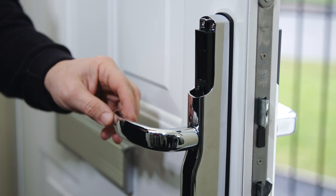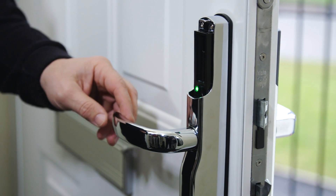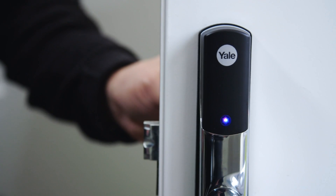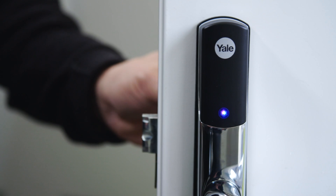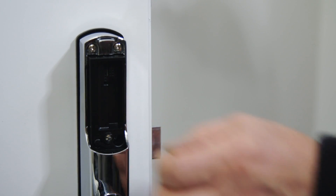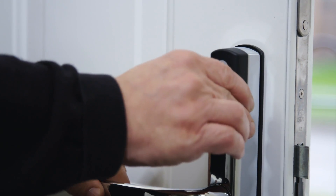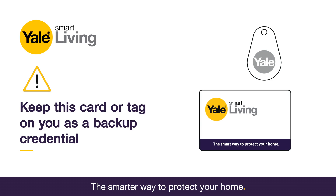You will now need to pair a card or tag. Press the R button to start. The light on the front of the lock should now turn purple. Hold the tag or card against the external reader just under the Yale logo. The light will turn green. Press the R button to finish. The card or tag is now paired. Please note: keep this card or tag on you as a backup credential at all times when leaving the house.